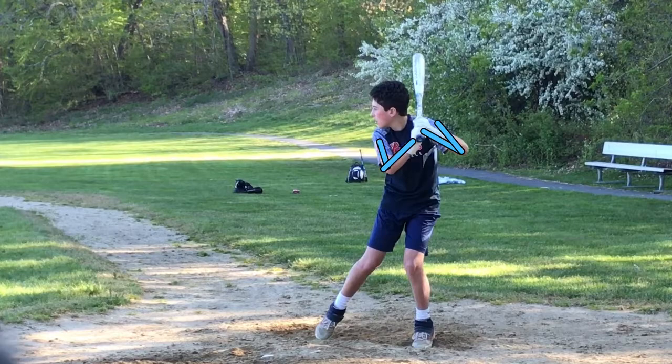You've just begun your load in this picture. Your bottom half is also really good, real athletic. You just started to lift your foot off the ground to start your load. All your weight is going on your backside, and you're sitting like you're sitting in a chair. The weight's all being forced into the ground — that's where you get your power from the ground.